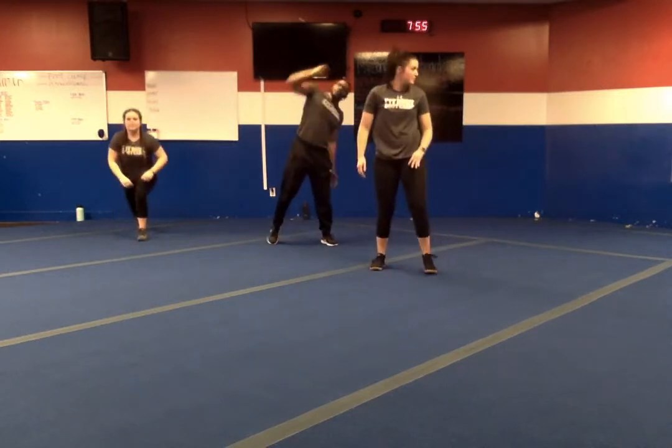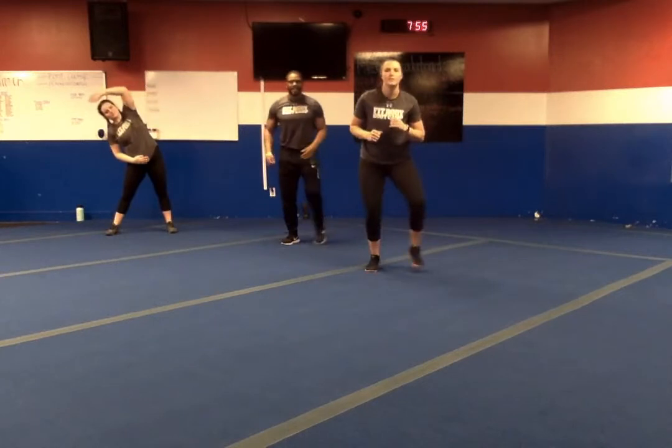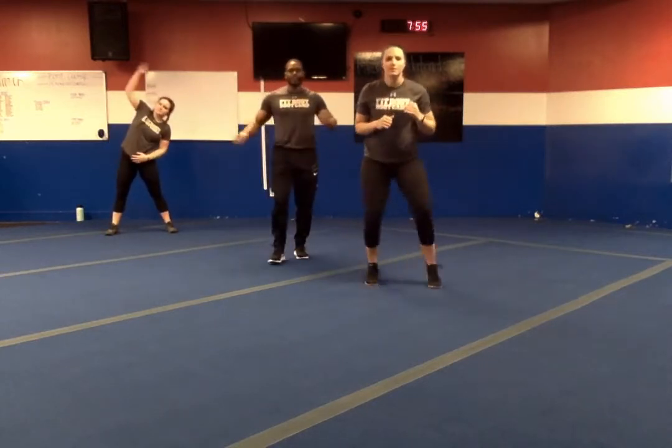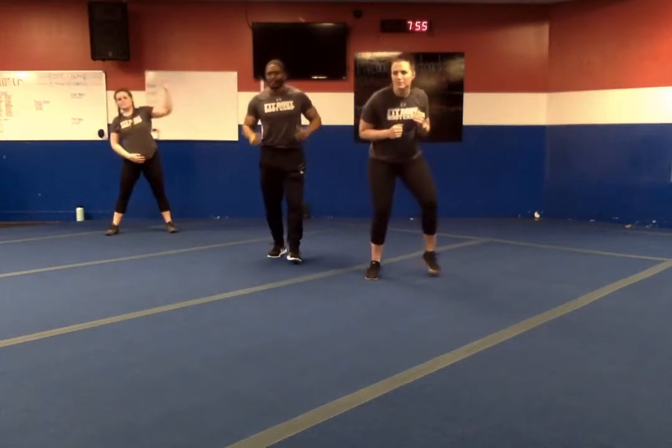Go ahead and stand up with some side bends — reach side to side. Exercise three is going to be our lateral wide sprint: out, out, in, in, moving forward and then moving backwards. That is what we have for number three.